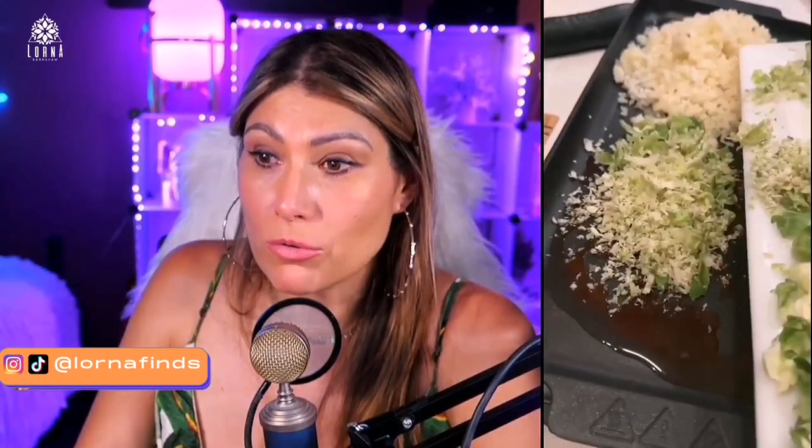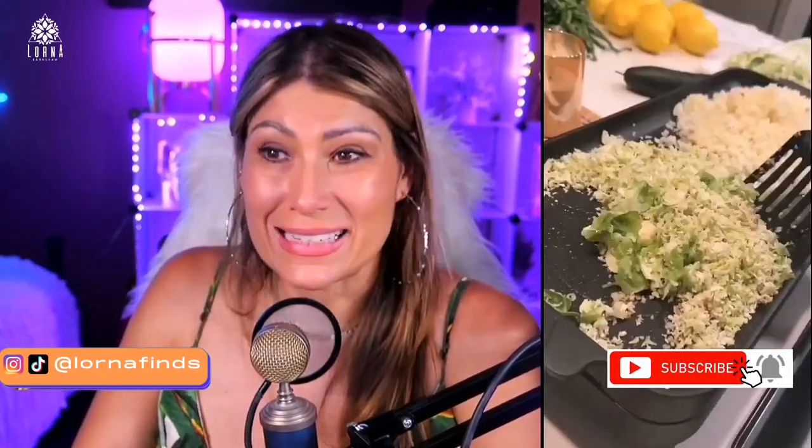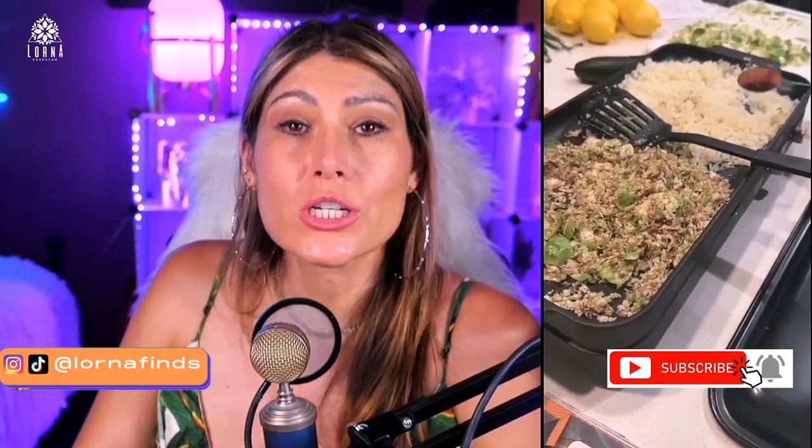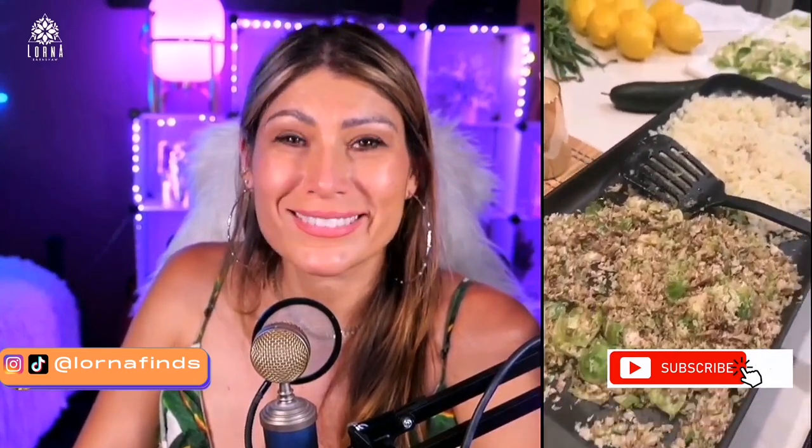Here you can see how we cooked — we put some coconut oil, then mustard powder, and those are cauliflower rice. It worked amazing. Super recommended — this is the Cooktron portable induction cooktop and we love it.